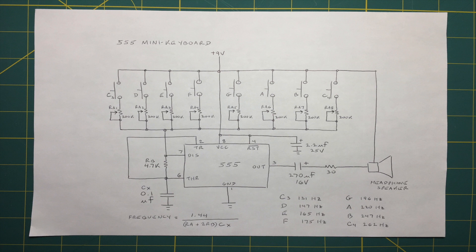This circuit is very forgiving when it comes to component values, so feel free to experiment. Just be sure not to exceed 15 volts on the 555 supply pin, and be mindful of the voltage ratings on your electrolytic caps.